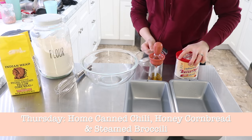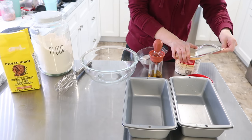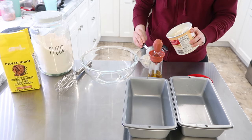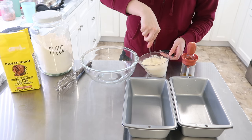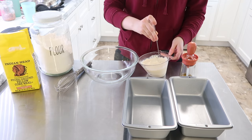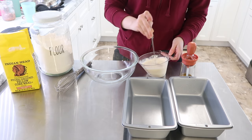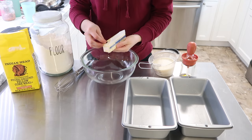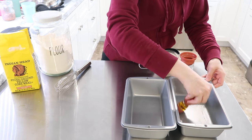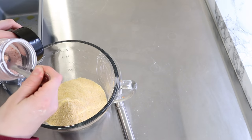Thursday, I'm going to have my home canned chili — we recently canned chili with my family, so it's so nice to have that on the shelf. Then I also wanted to make up some honey cornbread to go along with it, and oh my goodness, this recipe turned out amazing. I used some powdered buttermilk for the first time and it worked so great. Walmart carries that powdered buttermilk, so you can check that out there. I popped my stick of butter into the oven as it was preheating just to get it nice and softened up, and then you mix up your dry ingredients in one bowl and all of your wet ingredients in the other.